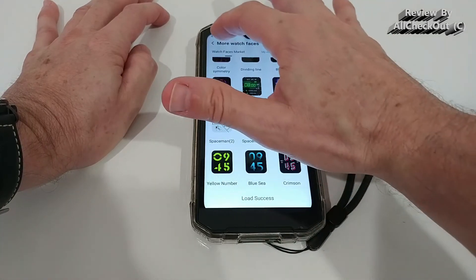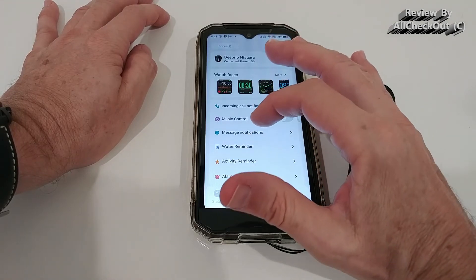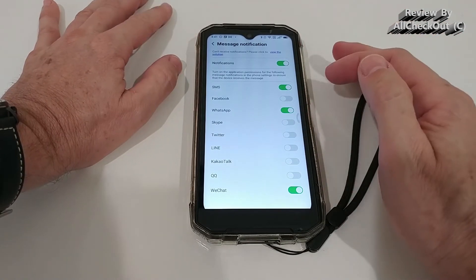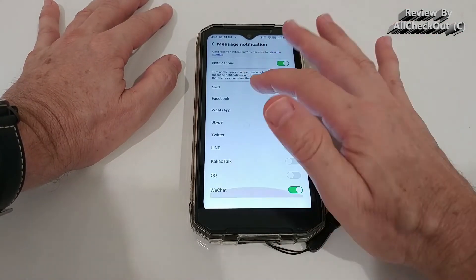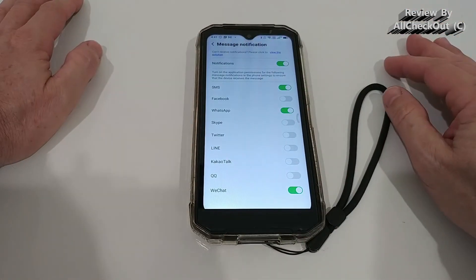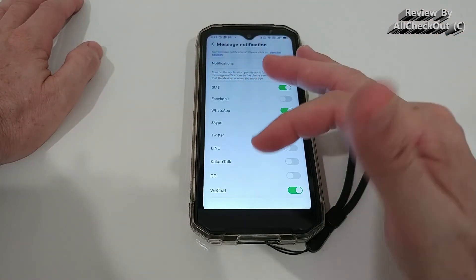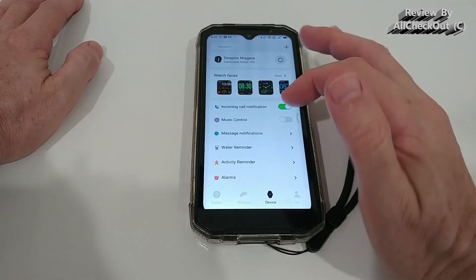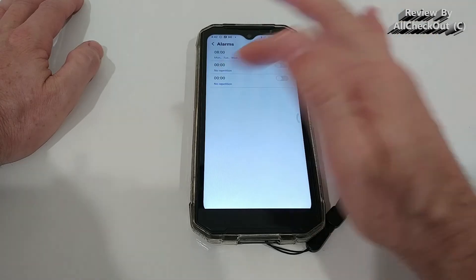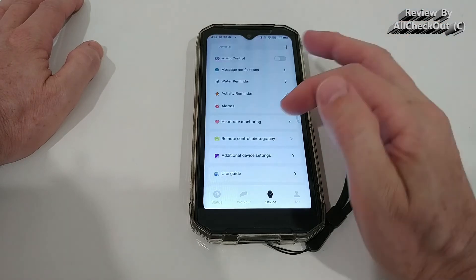In the app settings, you can activate or deactivate call notifications, music control, and message notifications from your smartphone. Note that only a limited set of apps are supported for message notifications, but they cover most people's needs. You can also set activity reminders, alarms, and enable 24/7 heart rate monitoring.